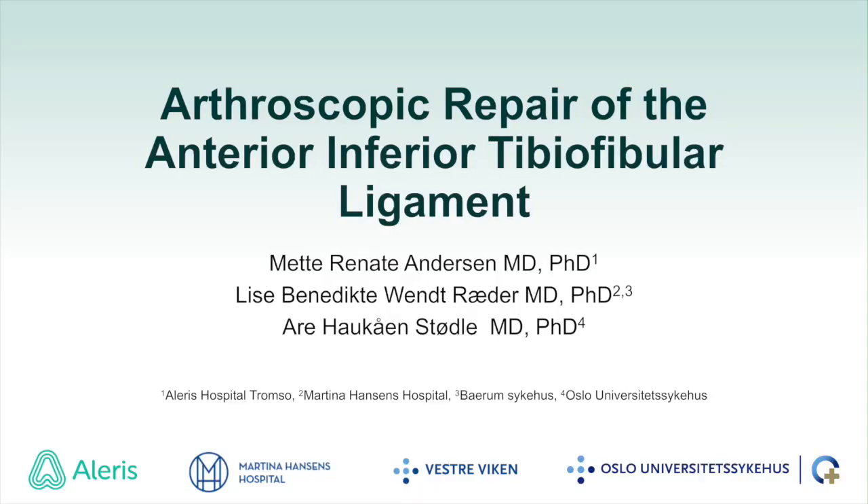The following video presents our technique for a direct repair of the anterior tibiofibular ligament in a patient with a grade 3 syndesmotic injury.